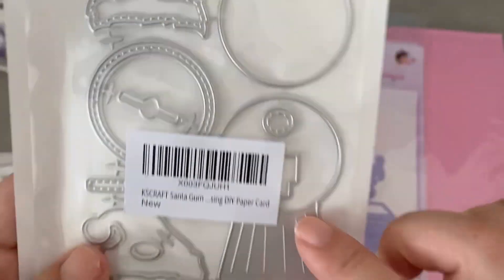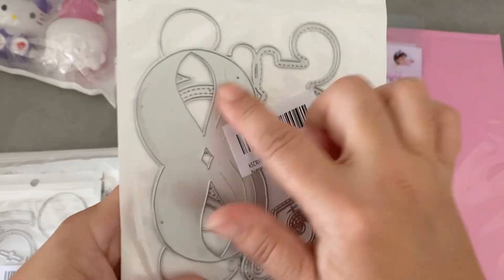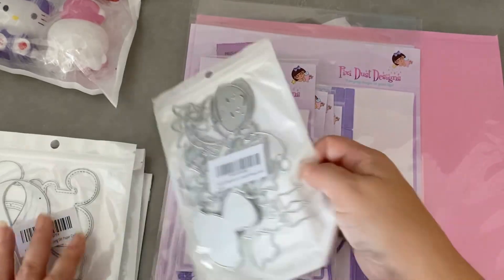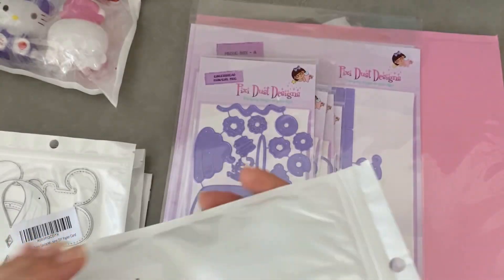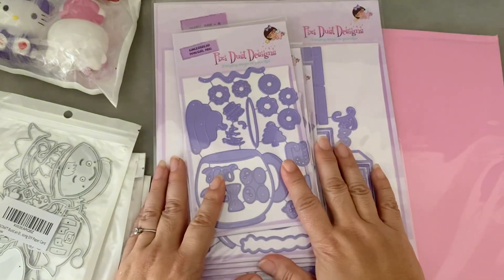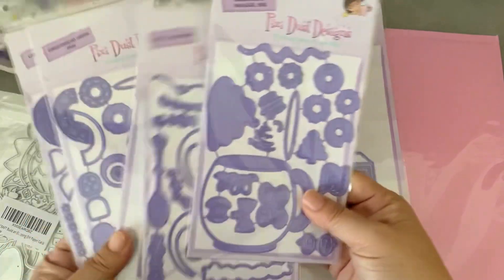This is another gumball machine die — a smaller one, kind of like Erica's version, and it has a Santa hat. This one I mainly bought for the word 'joy.' There's also a bag topper with Santa's mustache, and 'joy' is also a bag topper. Then this is the elf set, which I've been waiting for — it finally got here. You get two different size elves; their faces are really cute. I don't know if I'll make it this year but maybe next year.